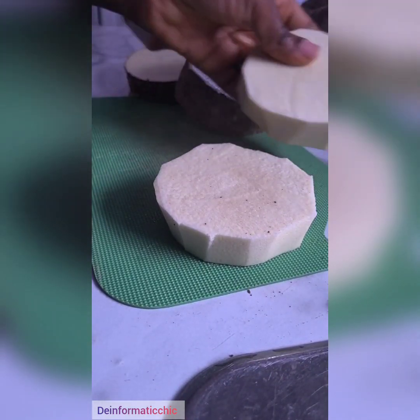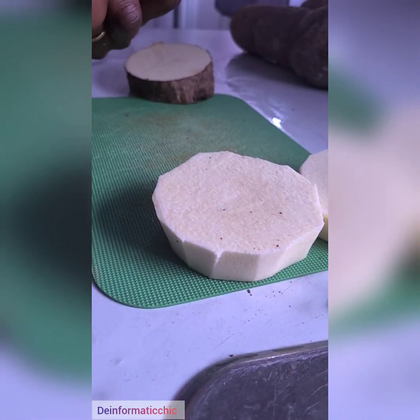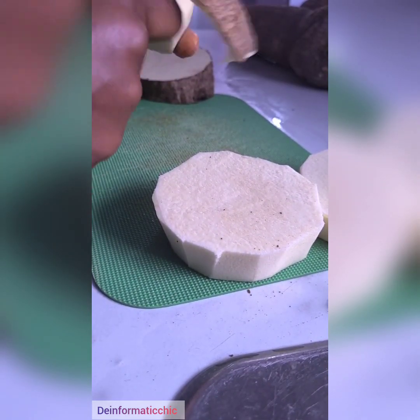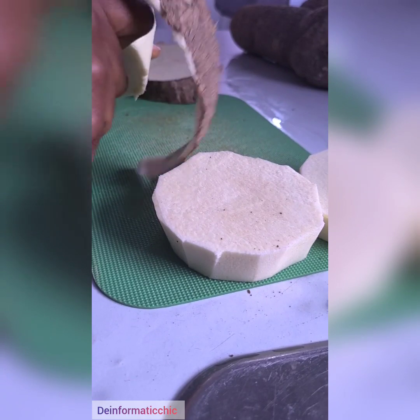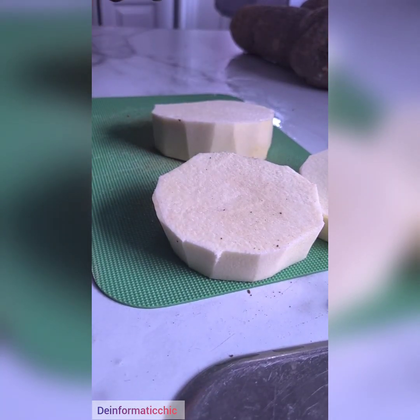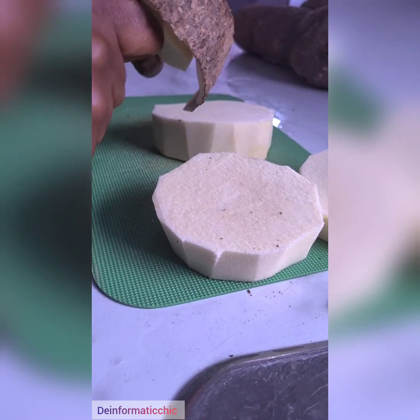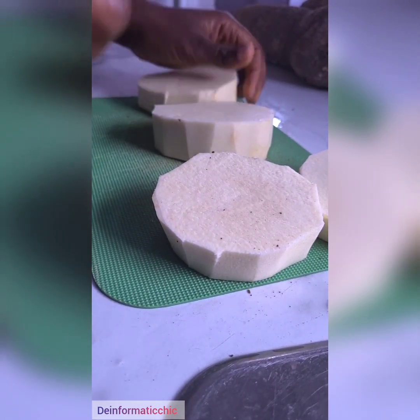Yams go bad here because of the weather — not just yams but vegetables too. On today's video, I'm just going to show how to preserve them in the freezer. I'll show you another video on how I preserve my vegetables using a ziplock bag if you don't have a sealing machine.